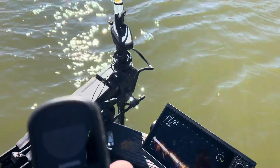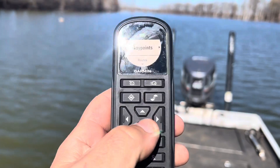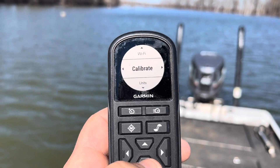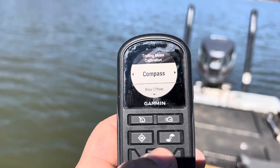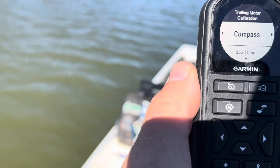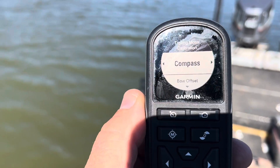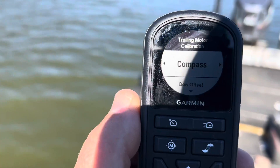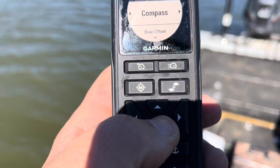So this is the other part of the trolling motor calibration. Once again, hit the menu button — that's the three little lines. We're going to scroll down to settings, trolling motor, and we're going to go to calibrate. Calibration has two different options: bow offset and compass offset. The bow offset is what we covered — that is for the jog features that make sure that when you say course up, it hits perfectly in the direction of your boat, jogging five feet directly 90 degrees to the right or left, or straight ahead or backwards. But for this one, we're going to do compass.